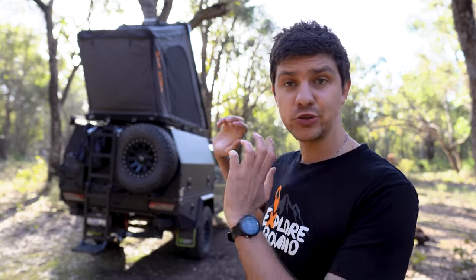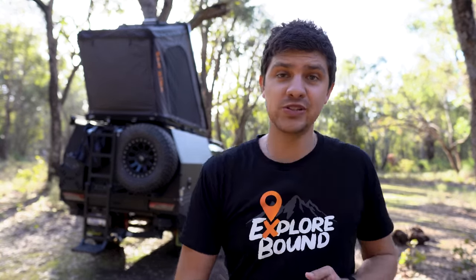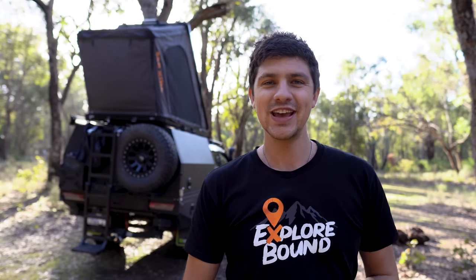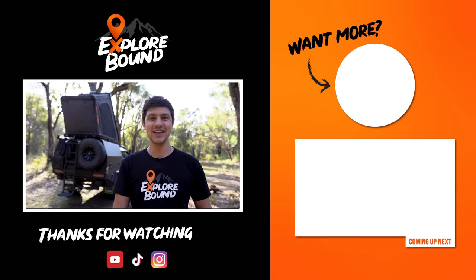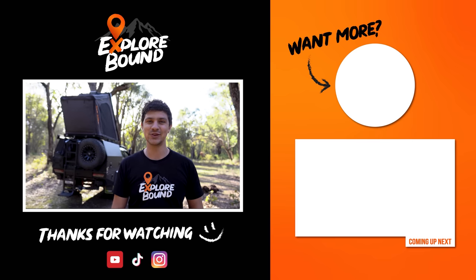That pretty much wraps up all my thoughts on the Sanhima Kalbarri Mark II rooftop tent — certainly a pretty solid tent that's got a lot going for it. I hope that answered any questions you guys might have had, but if not feel free to leave a comment down below and I'll get back to you as soon as I can. Thank you so much for watching, and I'll catch you guys in the next one.